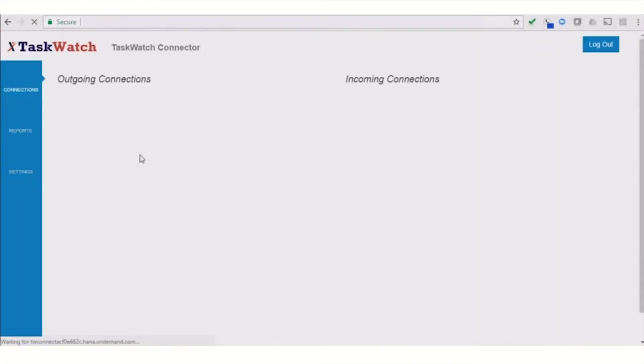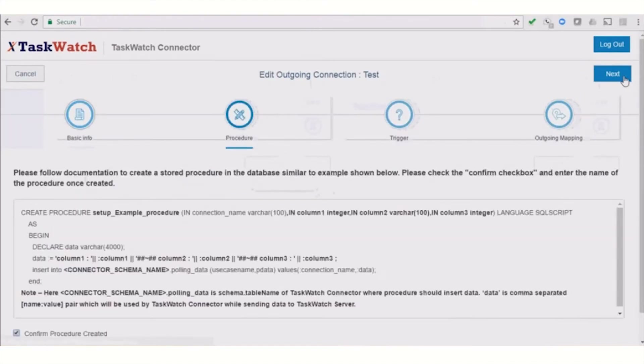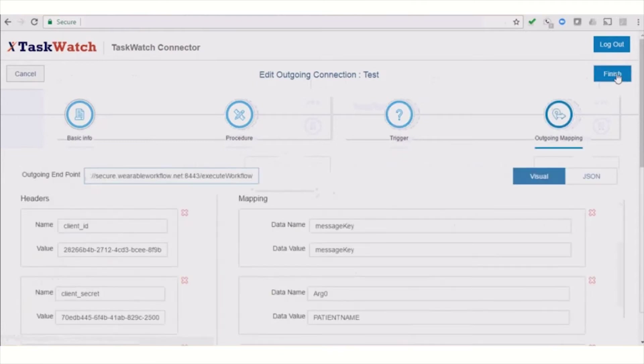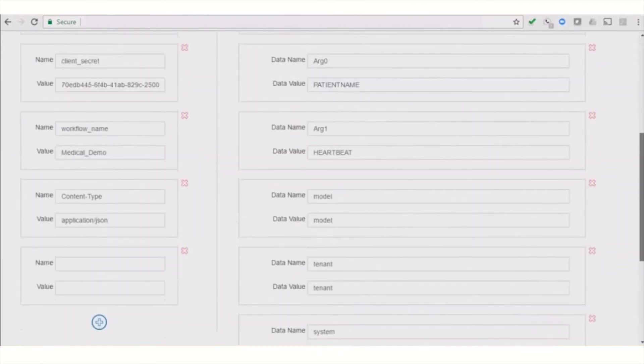Deployment is as easy as one, two, three: configure, set rules, and go. No code to write. Just use the TaskWatch Connector UI to define which SAP data event should trigger a task notification.